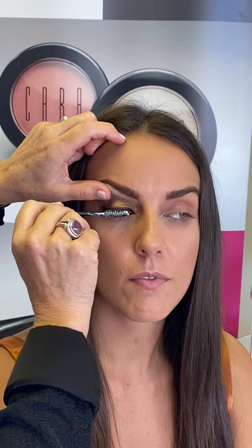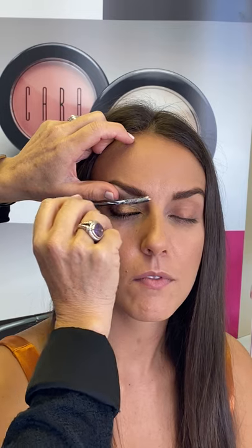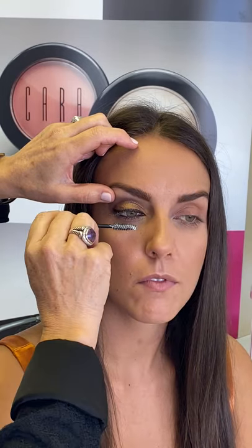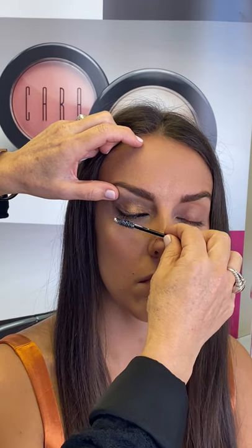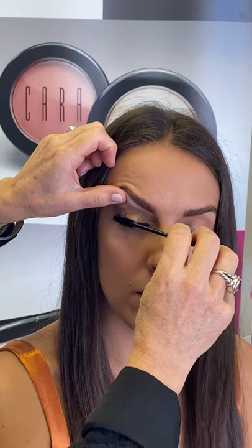It'll dry clear. Let that sit for just a couple of minutes. Then take the black mascara jet, and then stretch — stretch your lashes.